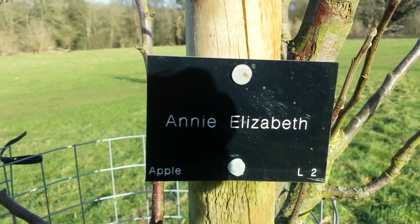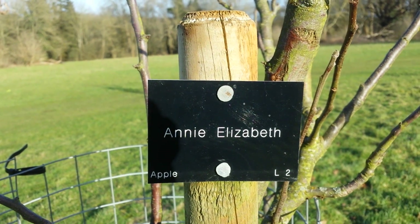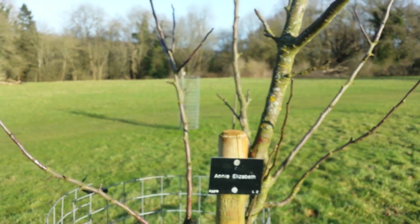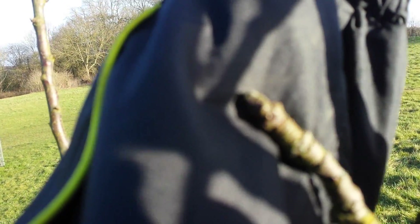This is a cooking apple, very resistant to all kinds of diseases. The only problem it may have is that sometimes it drops the fruit. Annie Elizabeth cooking apple - this is named after a daughter of the person who first grew this apple. It has a tendency to drop apples sometimes, but as you see it grows high and it has good root systems as far as I can see.